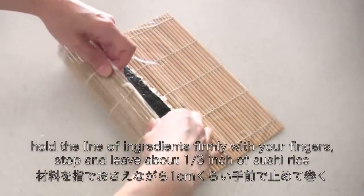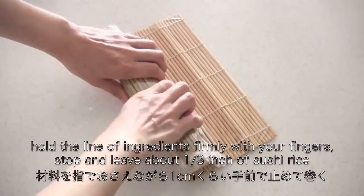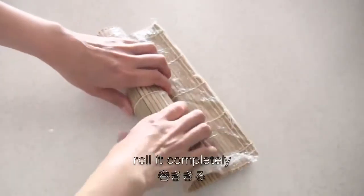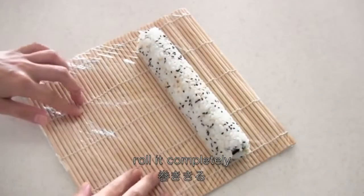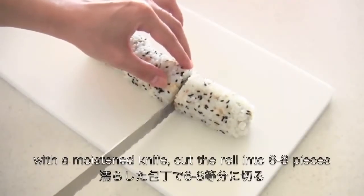Hold the line of ingredients firmly with your fingers. Then stop and leave about one-third inch of sushi rice. Make sure all the ingredients are pressed in, then roll it completely. Cut the roll into 6 to 8 pieces.